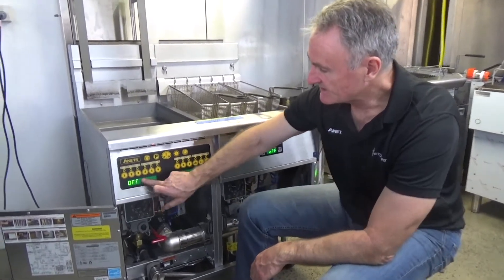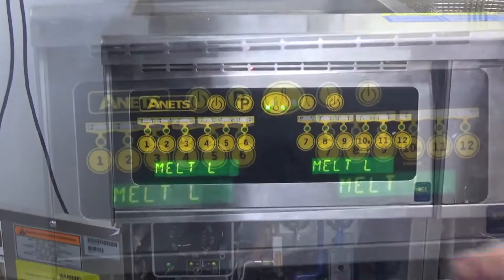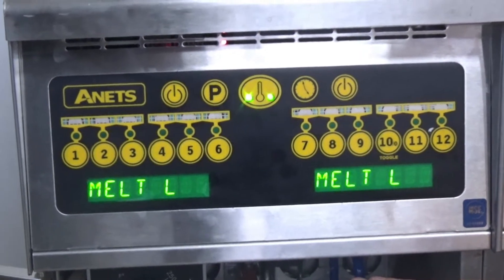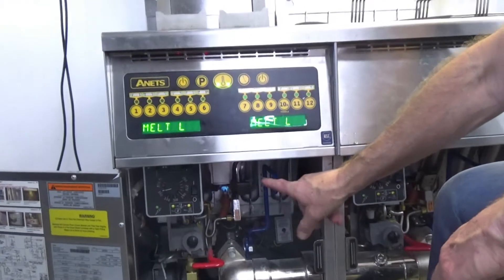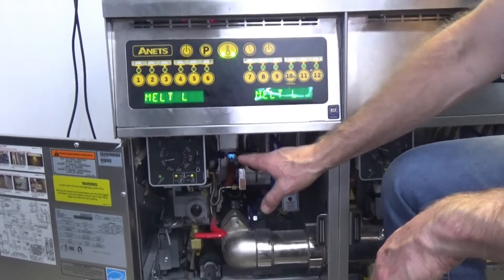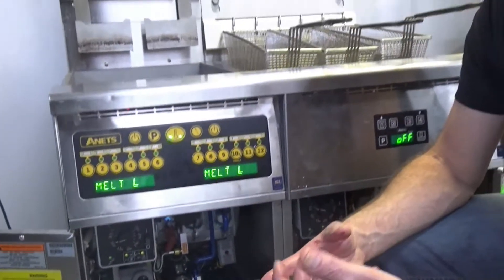You'll see here it says off. So to simply press this button, it'll do a system check. Now it will go for an automatic self-clean — an automatic self-clean which goes for five seconds — just making sure that there's no grease, food particles, or breading around the burner system, so it would basically burn any of that off.